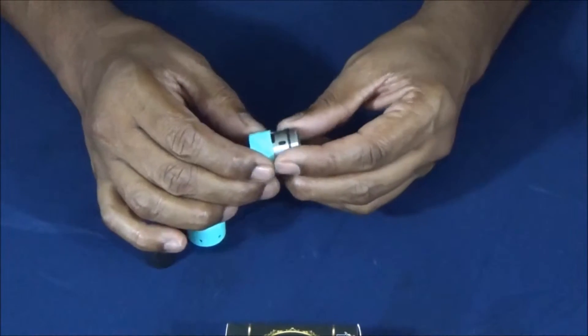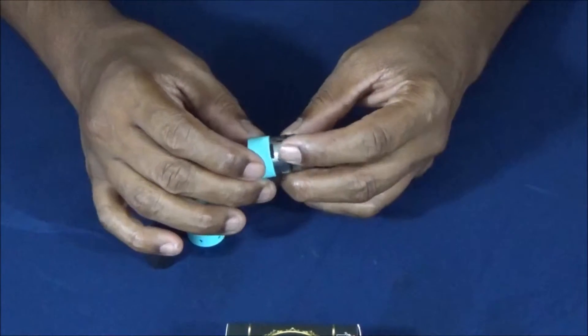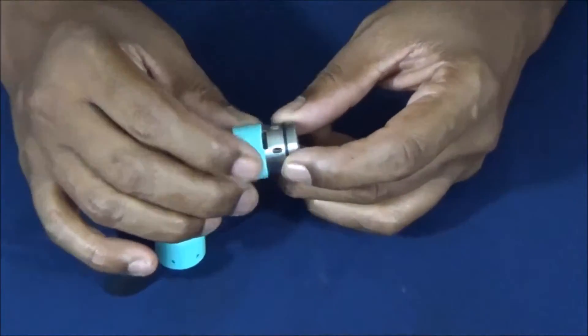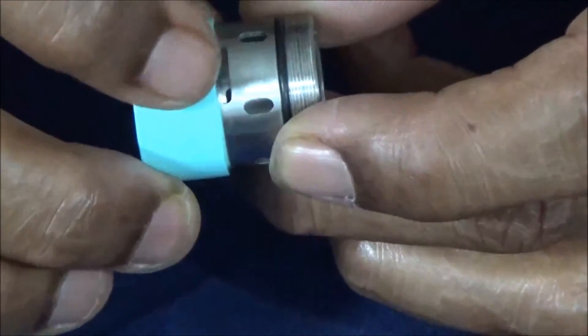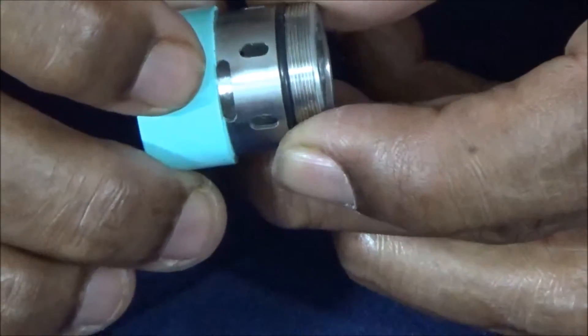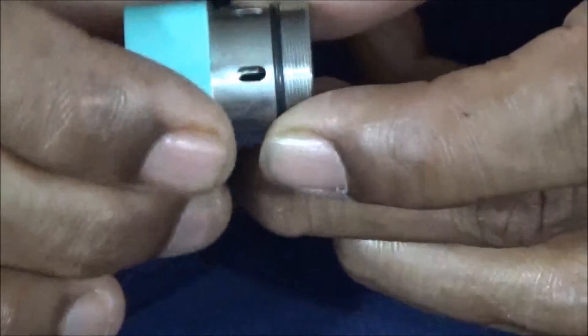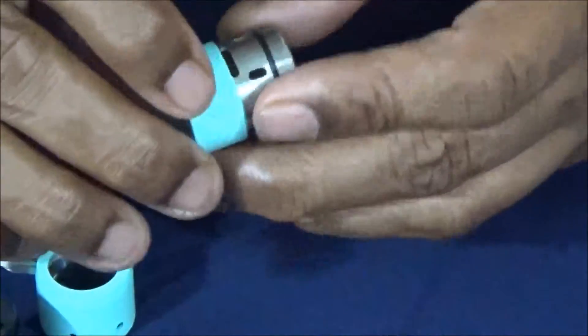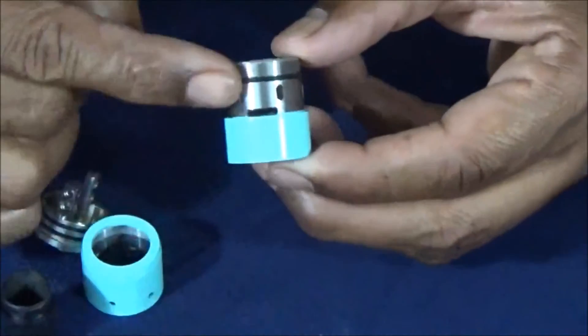As you can see, the holes for the airflow are quite large. You have six two-millimeter holes on the side, and you also have two eight-millimeter horizontal holes right here. This does give you lots and lots of airflow — it's very good, if not better than most RDAs.